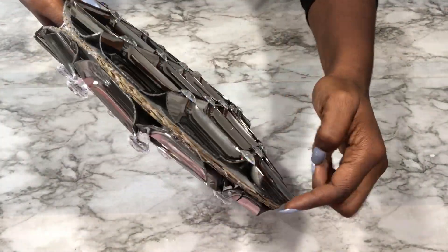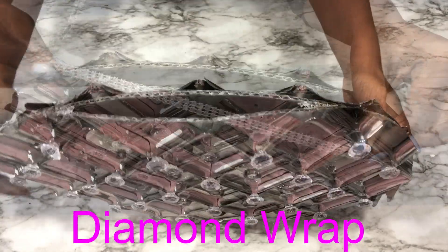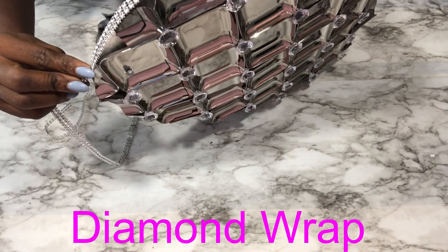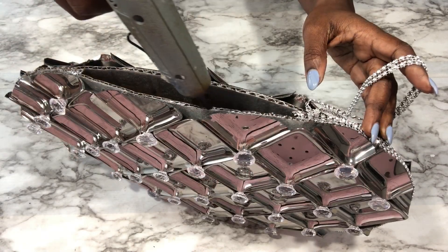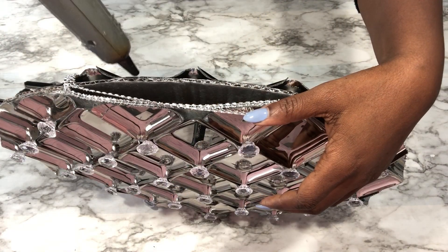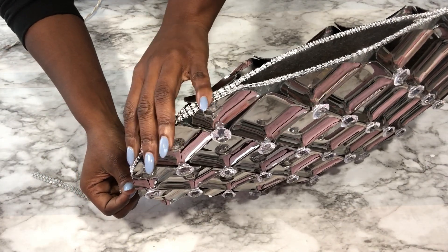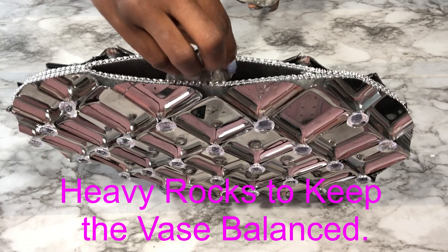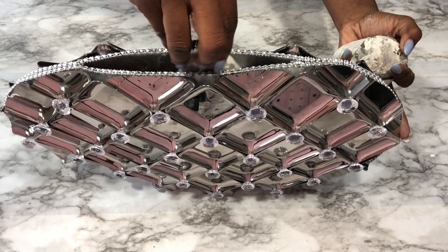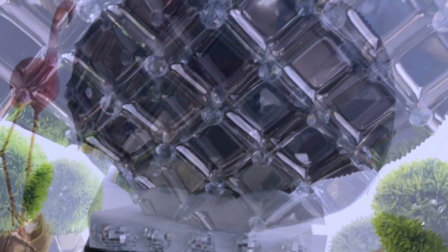I'll be covering the rough edges with diamond wrap. I love the way this looks — it kind of looks like a cute large metallic purse. Now to keep this vase balanced when it's standing upright, I'm going to be putting heavy rocks inside.